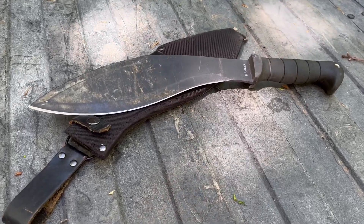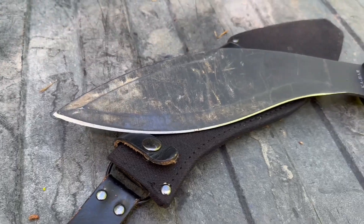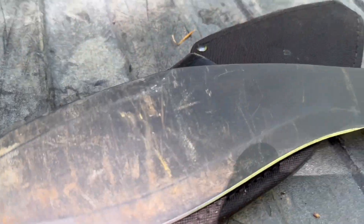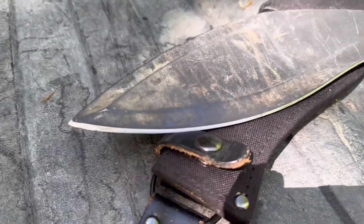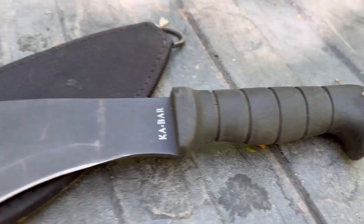Hey guys, thanks for checking out this video on the Ka-Bar Kukri machete. As you can see, this one's got a few miles on it, much like all of my tools that stay out here in the tracker. This thing gets used quite a bit when I'm out here in the woods.